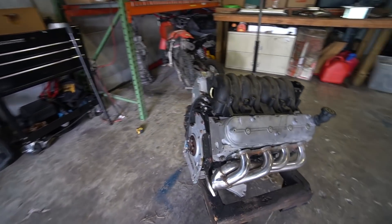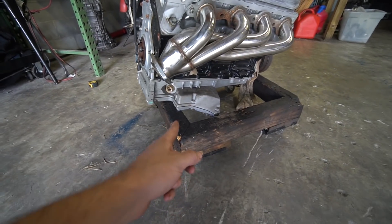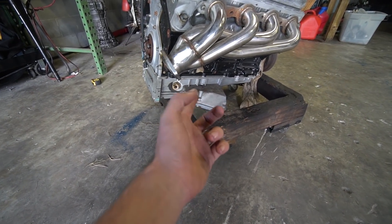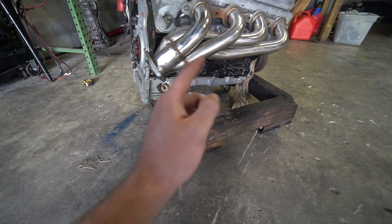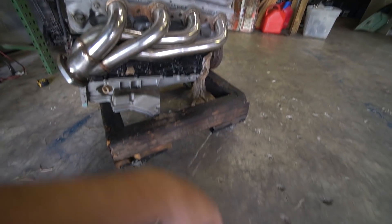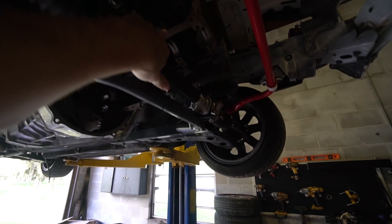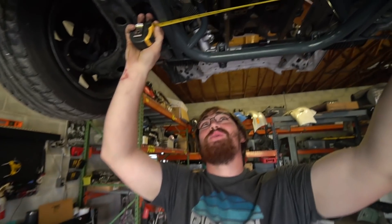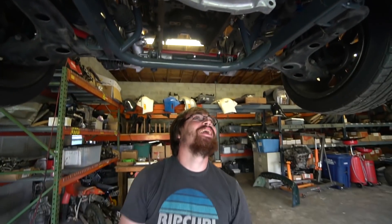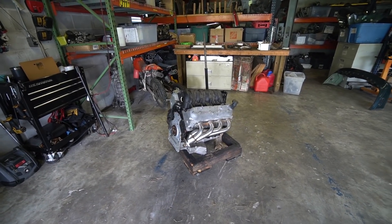We might pop the heads off and measure the pistons to see what bore it is — it's definitely a 5.3 or 4.8 block. One interesting thing is it has a batwing pan on it, which is a C5 Corvette pan. These are really good pans for road racing — they hold oil well and prevent sloshing. I'd be curious to put this in the subframe and see if it fits. Your main clearance issue is at the front of the motor going over the steering shaft. We measured it — it's 21 and 21 — so that's not going to work.